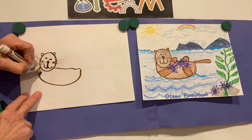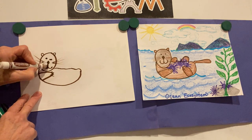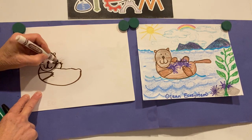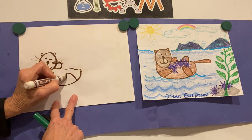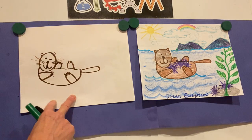Now let's add his arms. From his shoulder over here is his first little paw. Let's put four claws there — he has very sharp claws to get the sea urchins off of the ocean floor. There's his other paw, and then here's one of his little legs and the other little leg. He also has a long, kind of wide, flat tail.